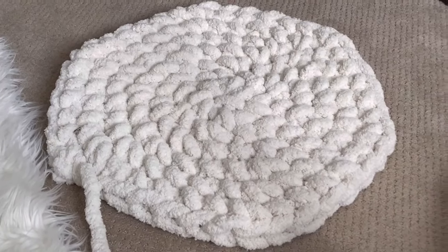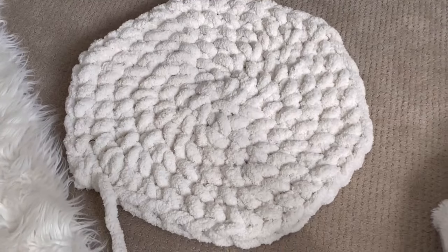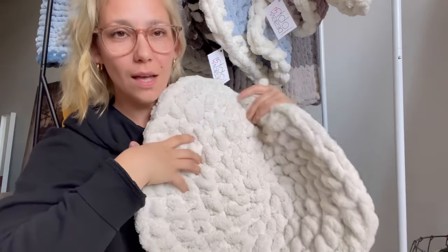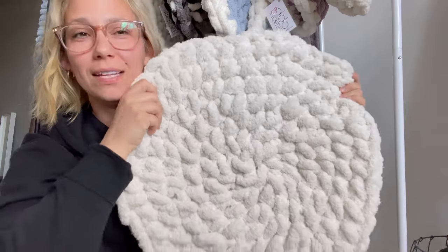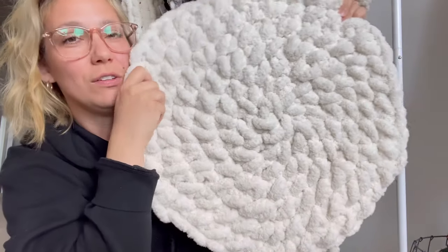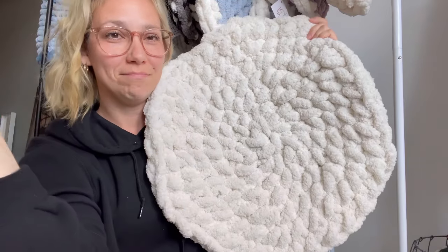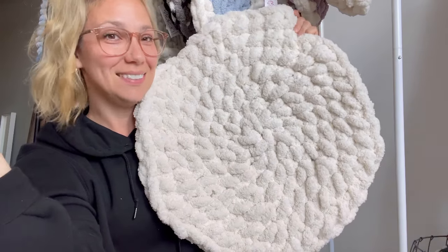That is how you make the circle rug. I hope this helps and I'd love to see what you guys make! If you liked this video, don't forget to like, share, and subscribe — and have fun crocheting!